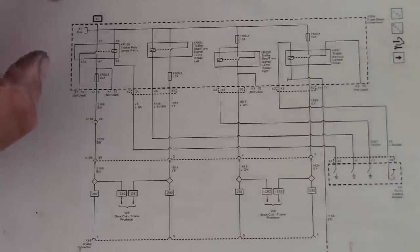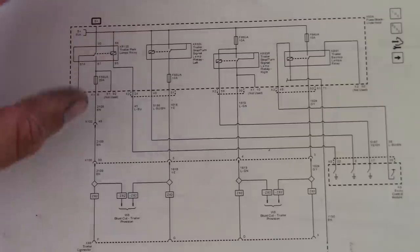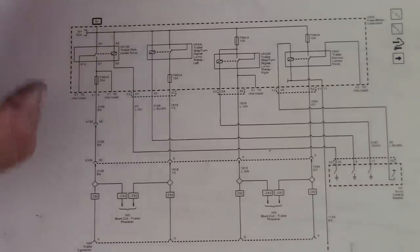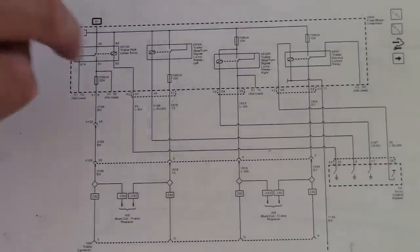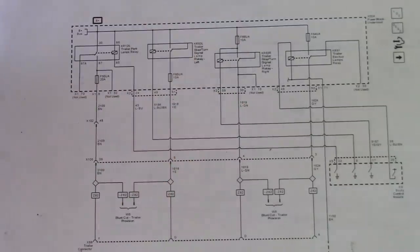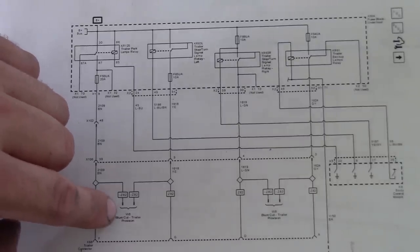Now the fun part — got to hook up all the wires, and it looks pretty easy on this truck. Credit where credit is due: in the last maybe 20 years or so, these manufacturers, especially of pickup trucks, have finally figured out that people want to pull trailers. They've actually decided to go ahead and give us a way to do that from the factory. Now this truck does not have a towing package. If it had one there should be a connector right here and all we'd have to do is just clip in. But since we don't have the towing package, what we have is these blunt cut wires.